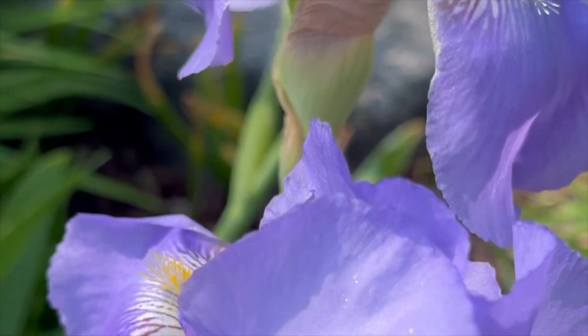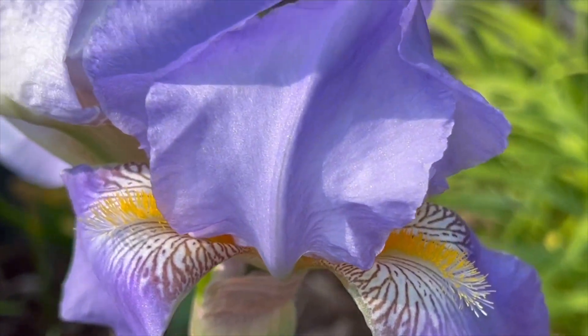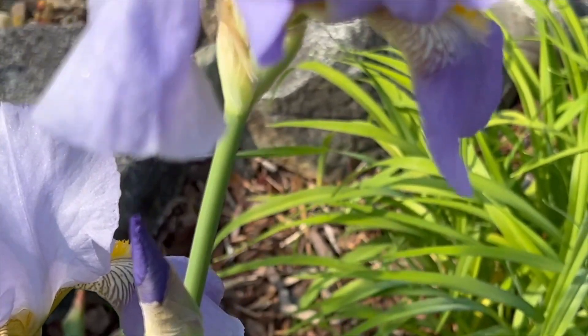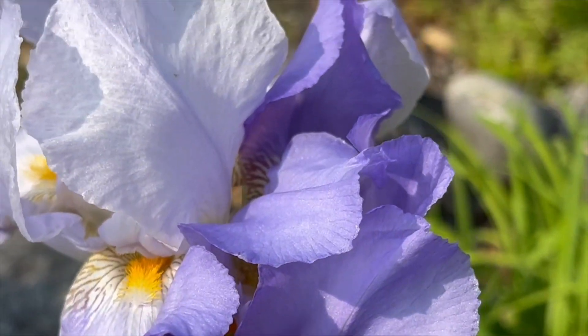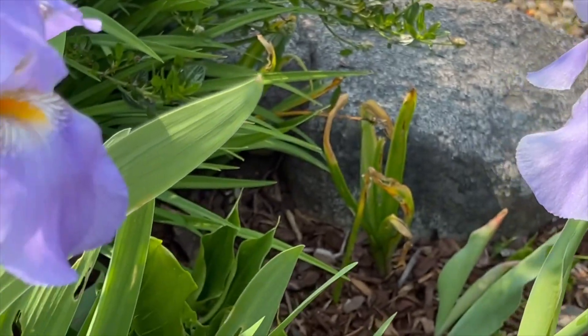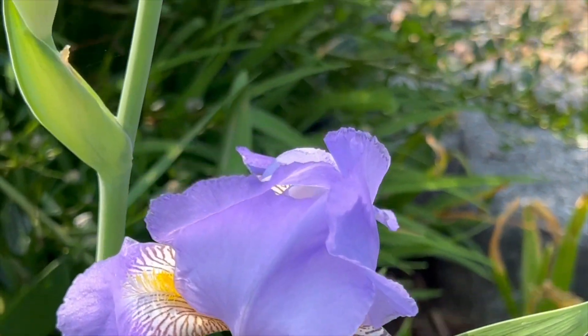This one is almost done blooming. As you can see, it's covered — the petals are closing off, meaning it's going to start seeding out. Just gorgeous, I love it.